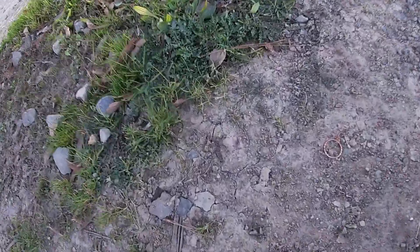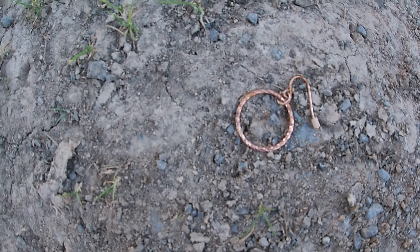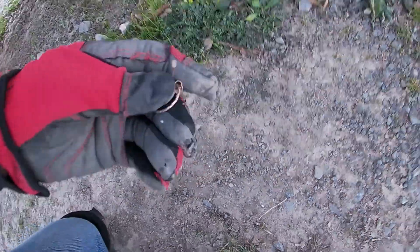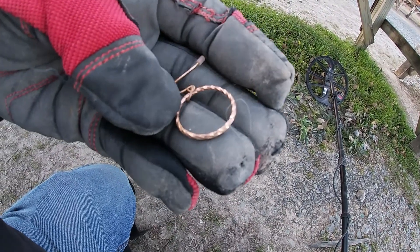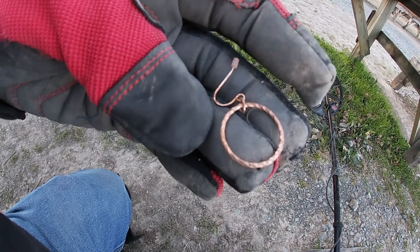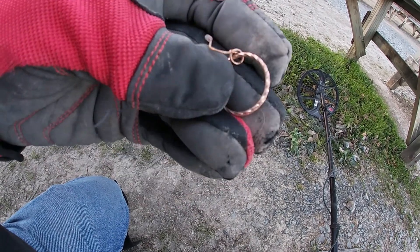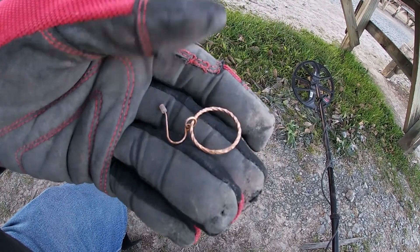Back again. Got an earring laying here, coming in as a 2-3, which is a good gold number. Not sure if it's going to be gold or not, but it's giving me a good number for it anyway. Definitely an earring. I'll have to check that out when I get home — I don't see any markings on it. I can see rust on the little piece that goes through your ear, so that makes me think it's not going to be real. But anyway, there it is. We'll put that in the pouch and go on to the next hole.